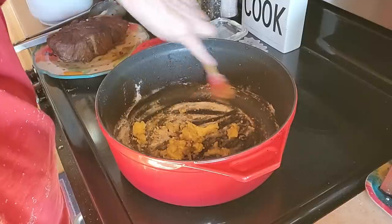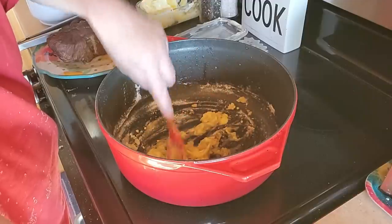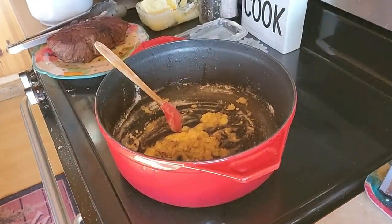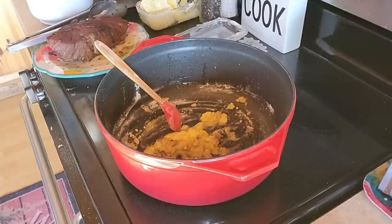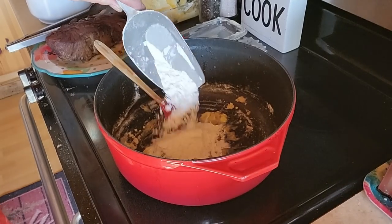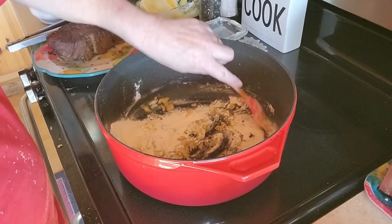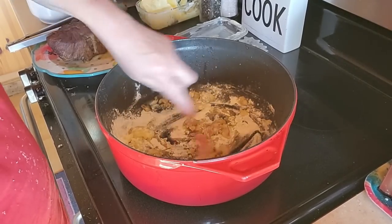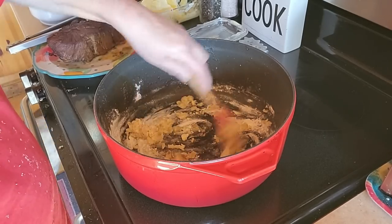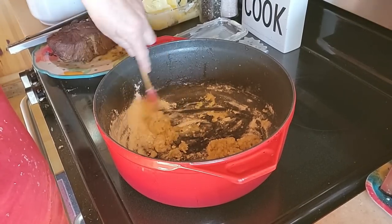Sometimes I say things wrong — like in the video the other day I said green peppers and I meant green onions. Anyway, I'll add a little more flour for that. Just cook it for a few minutes to get the raw taste out of the flour.